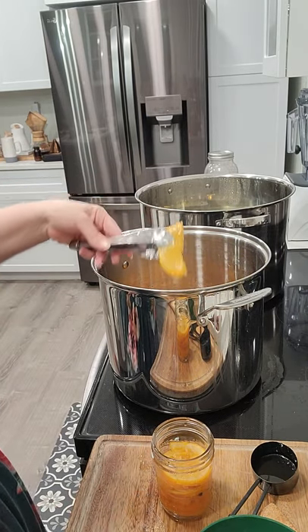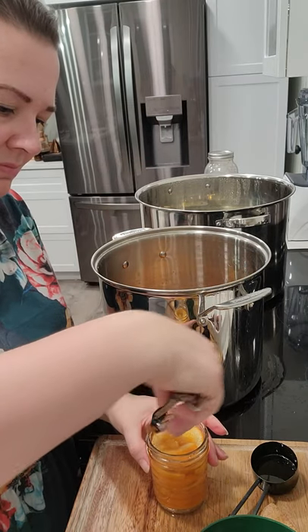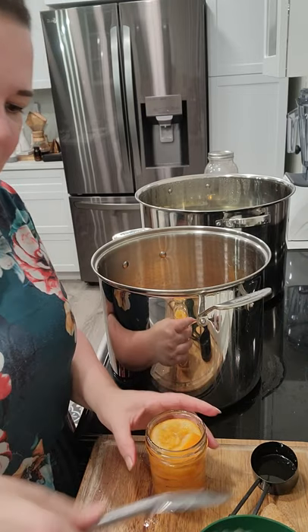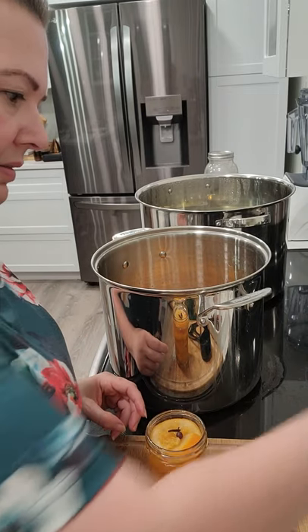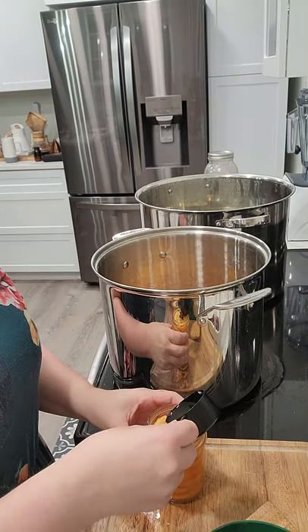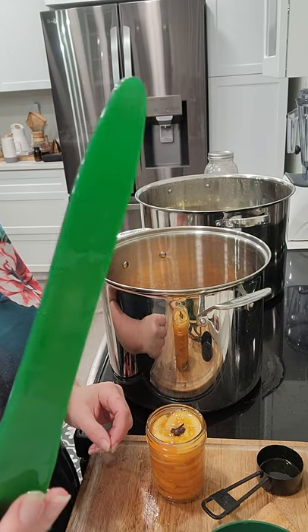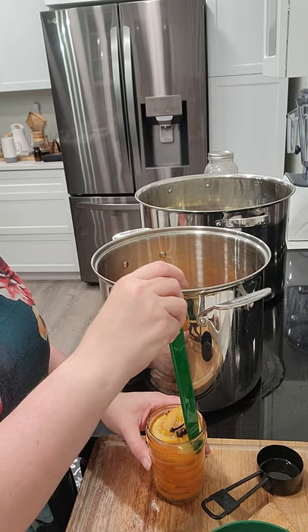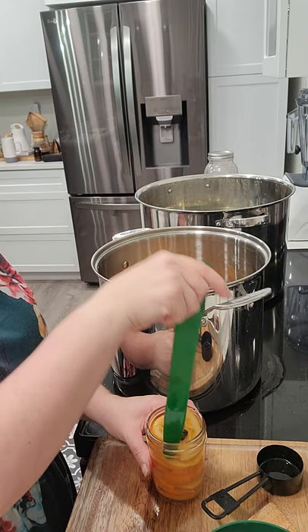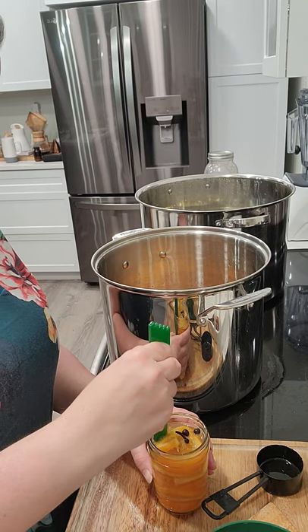I've never canned orange slices before — I've canned before, but never done this specifically. I'm finishing this off here. This tool is called a debubbler. You push it down to get all the air bubbles out. I use local raw honey, but then you heat it.